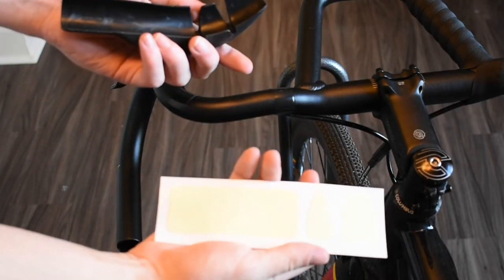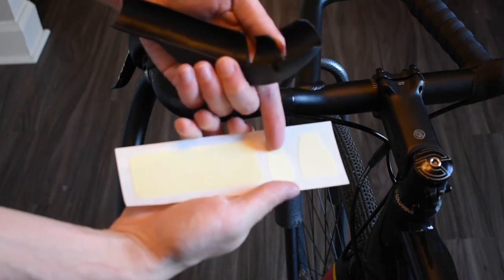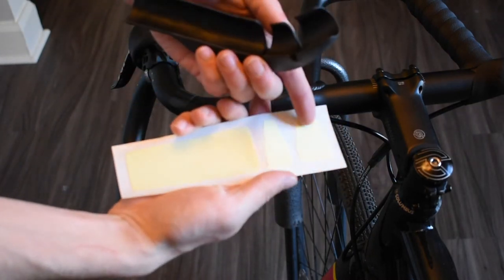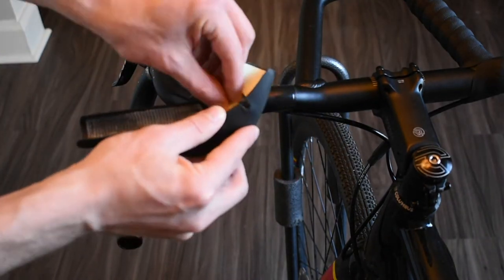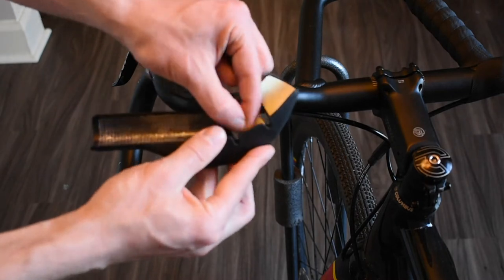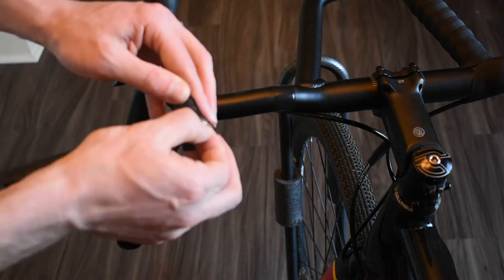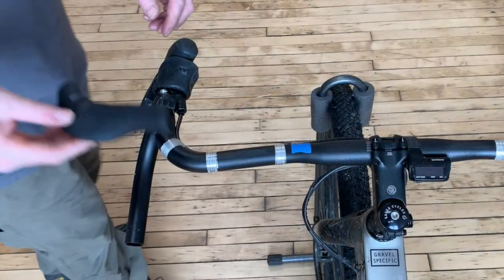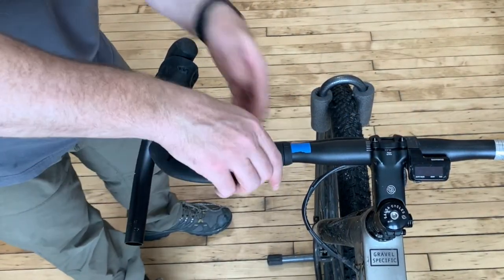Now it's time to place the adhesive stickers on the inside of the top grip. Carefully peel off each of the three stickers and apply them to the corresponding section on the grip. When finished, peel off the backing and press the grip firmly into place on the handlebar using the alignment marks that you made earlier. Flex it into place, starting at the inboard side and working outward.